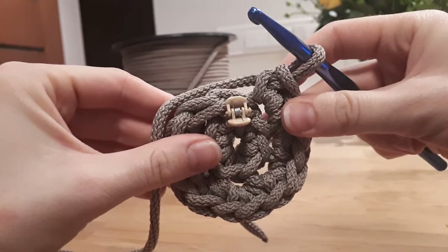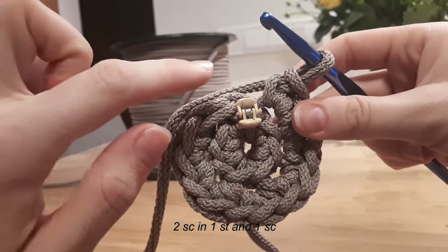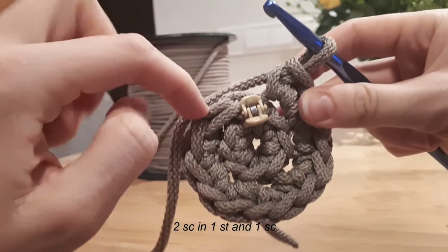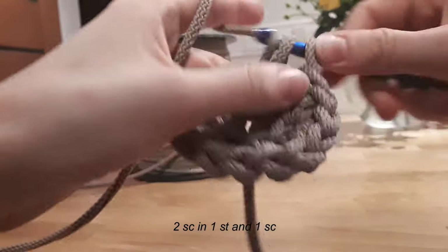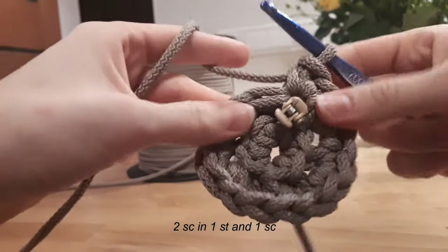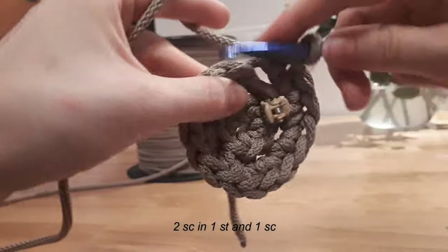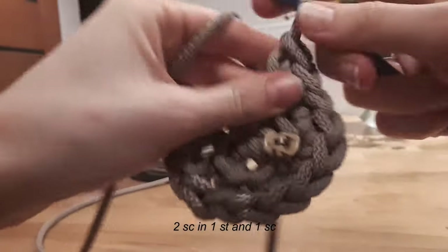Now we will be making round three. We will make two single crochets in one stitch and one single crochet in another stitch, and we will repeat this seven times. Two single crochets in this stitch, one stitch in another stitch. One single crochet, one single crochet, then second single crochet in one stitch — only in the back loop — and one single crochet in another stitch.